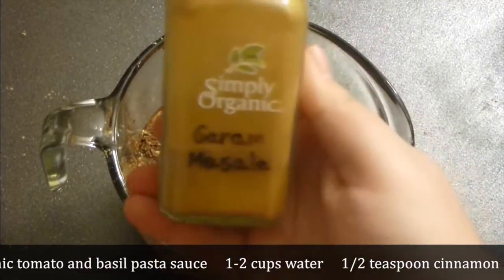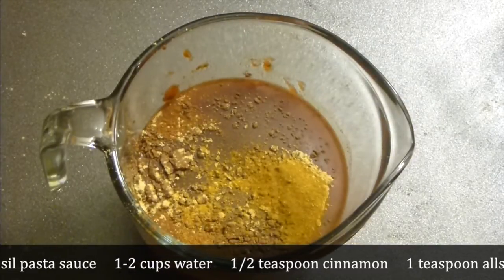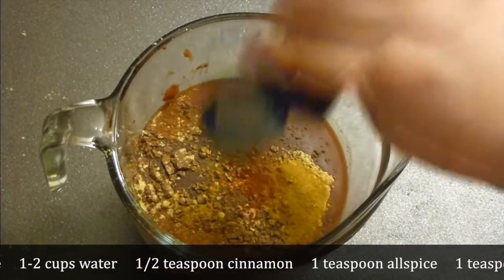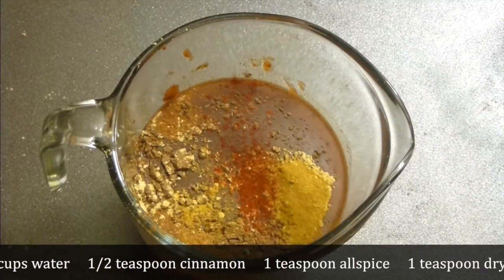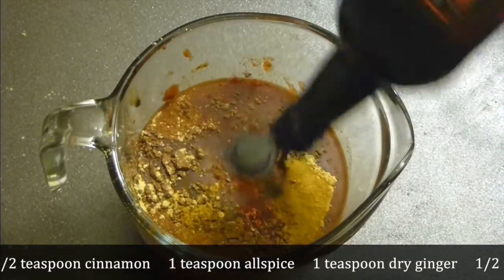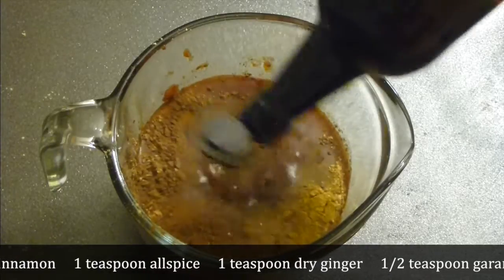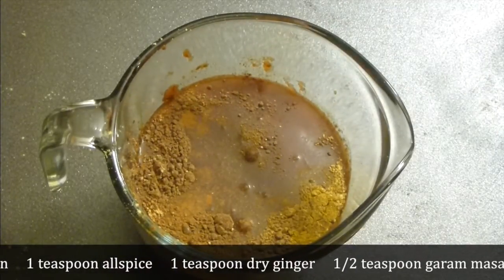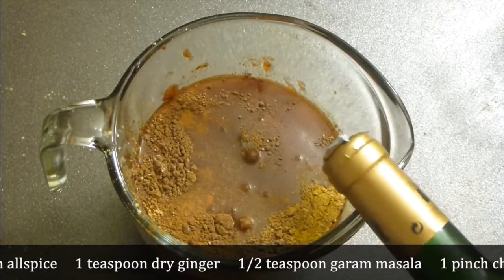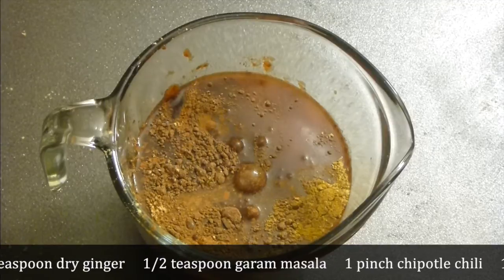Add about half a teaspoon of garam masala — a little bit, very spicy and beautiful — and chipotle chili, which brings a lot of smokiness to the party. Add Worcestershire sauce; I love my Worcestershire sauce, it brings a lot of flavor. And about a third cup of red wine. Mix all together very well.